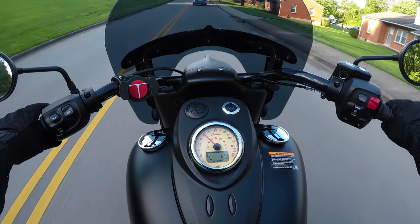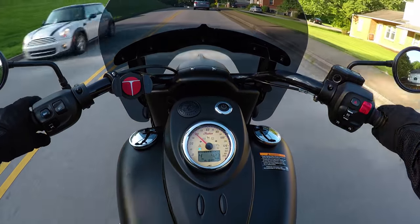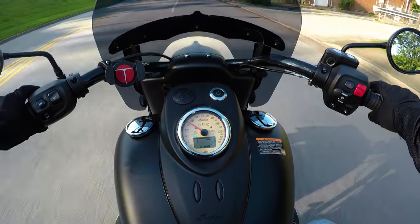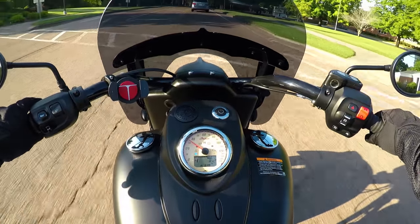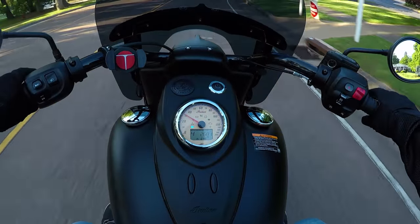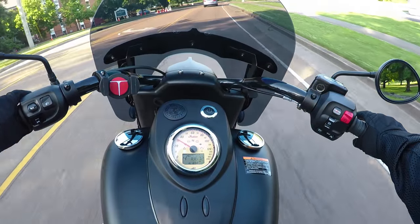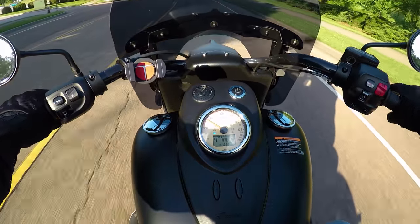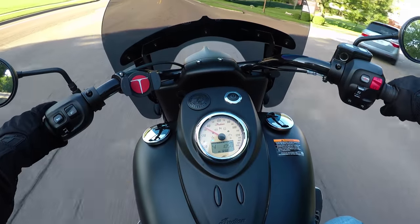I am currently getting 42.3 miles per gallon and as the bike breaks in further that will continue to climb. I also have current range displayed — right now 162 miles — in addition to the fuel gauge. The odometer shows just under 2,700 miles as of right now. Trip A and Trip B are also available; Trip B shows my mileage since I brought her home from the dealership, which is basically 1,870 miles.